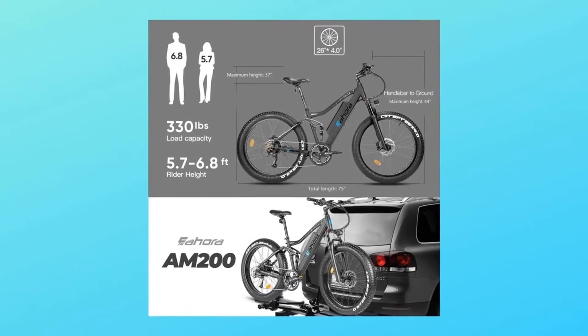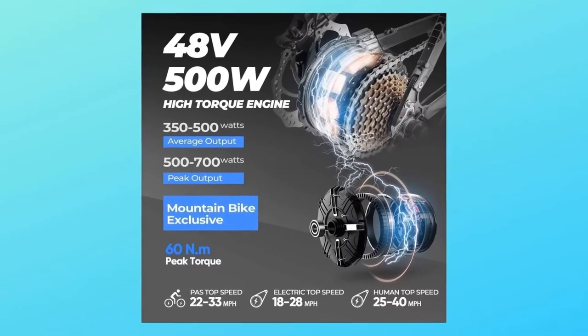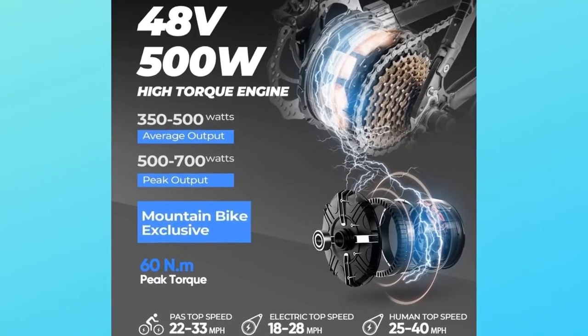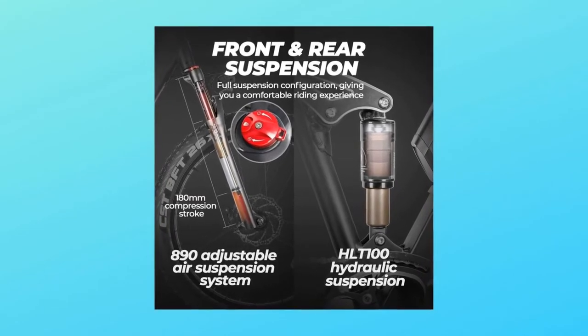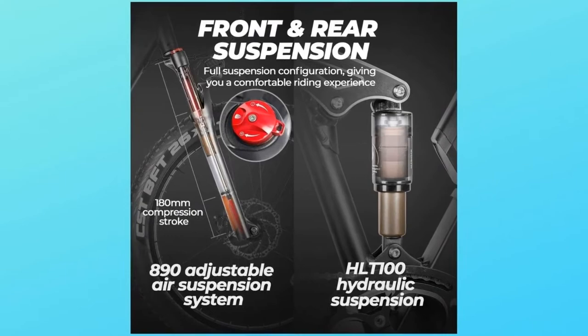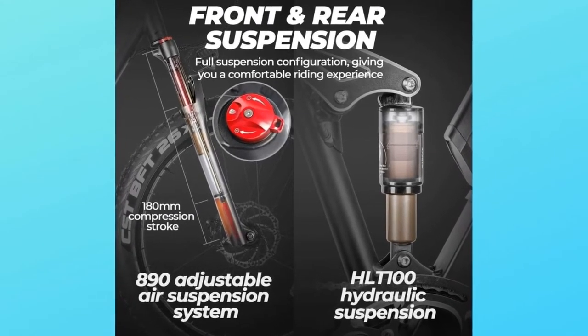Lockable and adjustable suspension front forks convert all the power into forward power during climbing or riding on level roads. Whether it's off-road hills, jungle trails, city roads, snow, or beaches, it's built to let you push your limits — go ahead and venture off the beaten path.